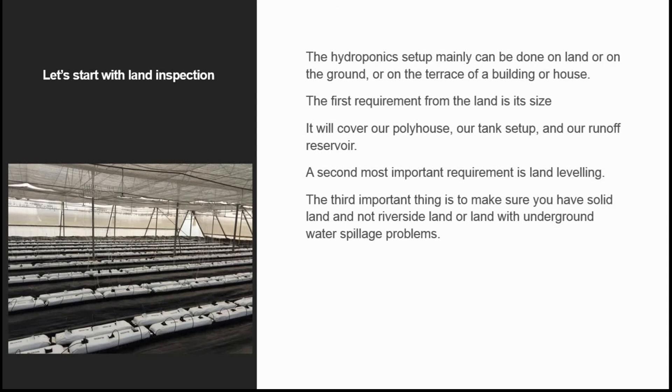In this video, let's start with land inspection for hydroponics. The hydroponic setup mainly can be done on land or on the ground, or on the terrace of a building or house.